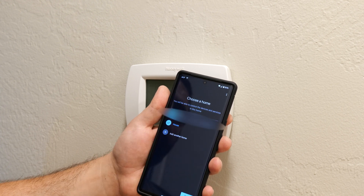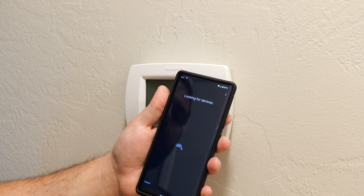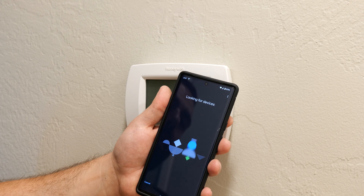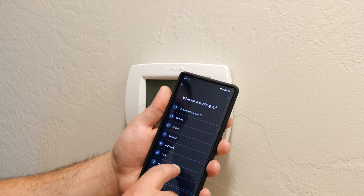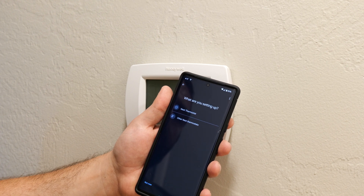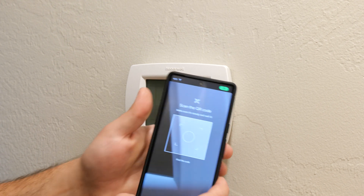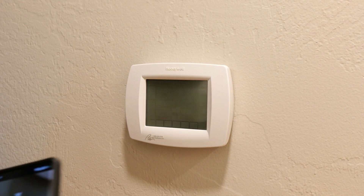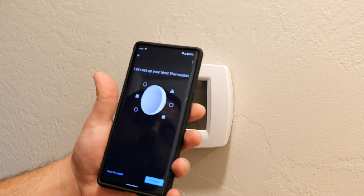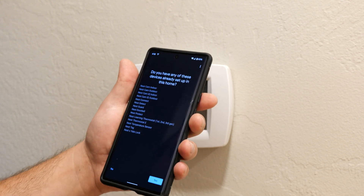You select the address — if you have more than one address, since I recently moved my old address is still here, so I'm going to click next and it's going to look for devices. Wi-Fi does need to be connected so it can check. I'm going to scroll up and click on the thermostat, then Nest thermostat. This is going to ask me to scan the QR code — that's what I was hiding. You basically scan the back of the device and it finds it right away.